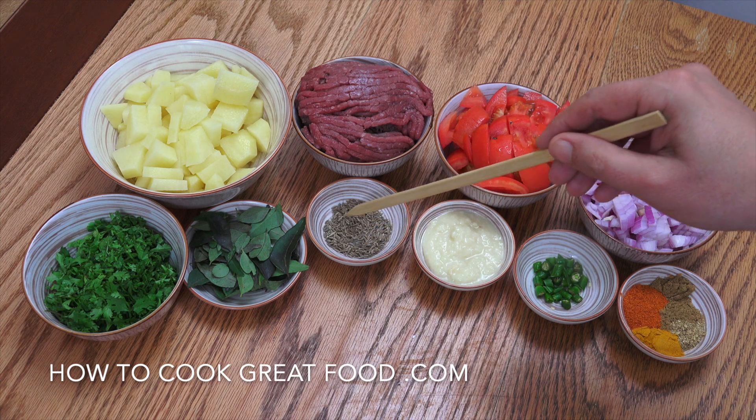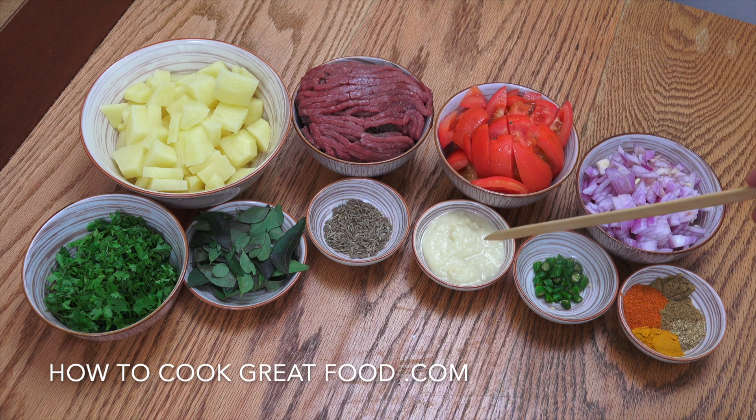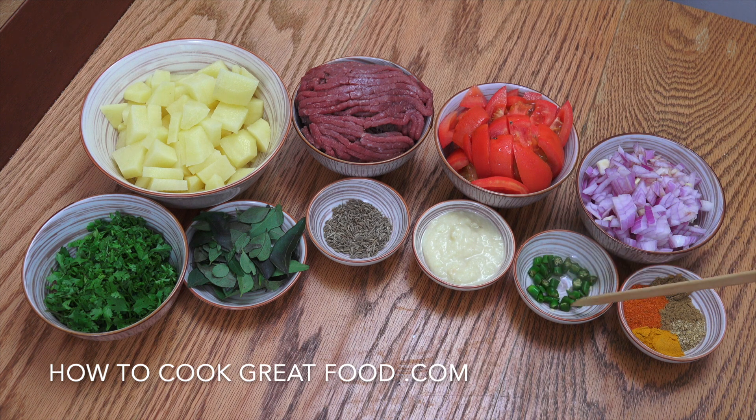A couple of teaspoons of cumin seeds, a nice tablespoon of garlic ginger paste, chopped green chili, and then what I always call the big four — two teaspoons each of chili powder, cumin, coriander, and turmeric. If you want you can just use a curry powder that you have, but I think the individual spices are a little bit better. Let's get moving.